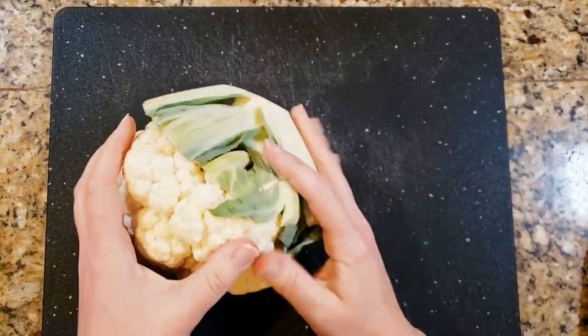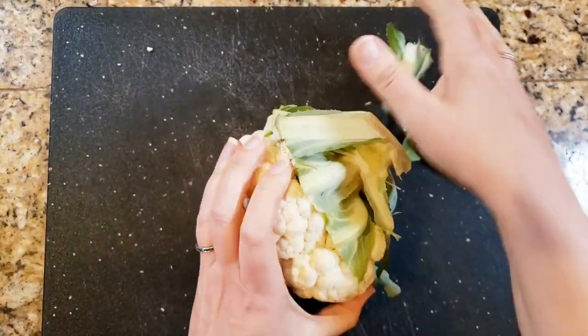Today I have got an amazingly delicious recipe for you — it is a mushroom gravy on top of cauliflower steaks. It's also delicious on mashed potatoes, mashed cauliflower, pretty much anything you want to put this on top of. It's also reminiscent of Thanksgiving, so it is perfect for your holiday gathering. Let's go ahead and jump right in.